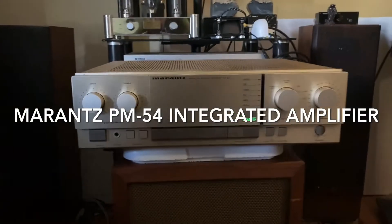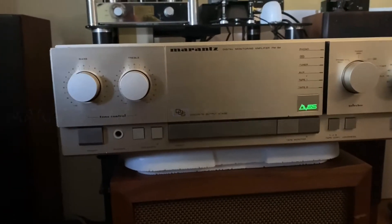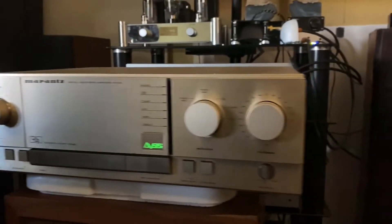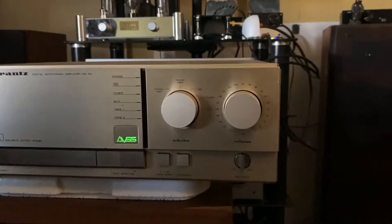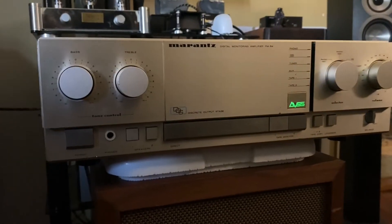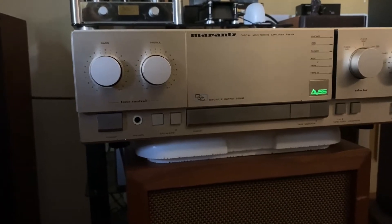This is a little video demo of the Marantz PM64. It's 60 watts per channel at 8 ohms. It's from the early 80s, I believe. It's got that champagne look that was popular back then.